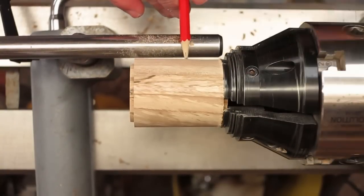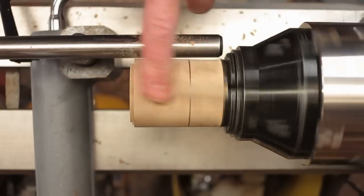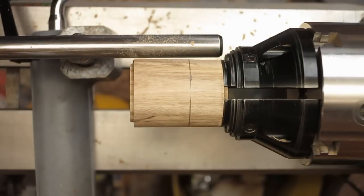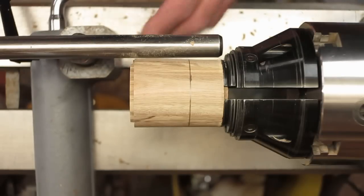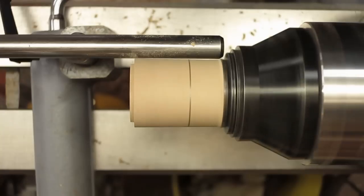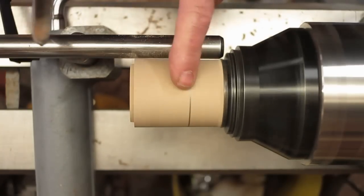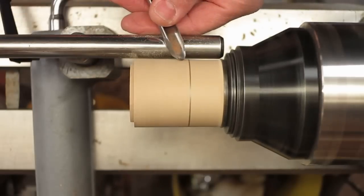Now I can go ahead and do some shaping. I've just marked where the depth of my hole is, so I want to make sure that I don't do much shaping that's going to go through the side. So it's just light shaping really — just give it a little bit of a shape. Because what we can do afterwards is turn it round to do the bottom.